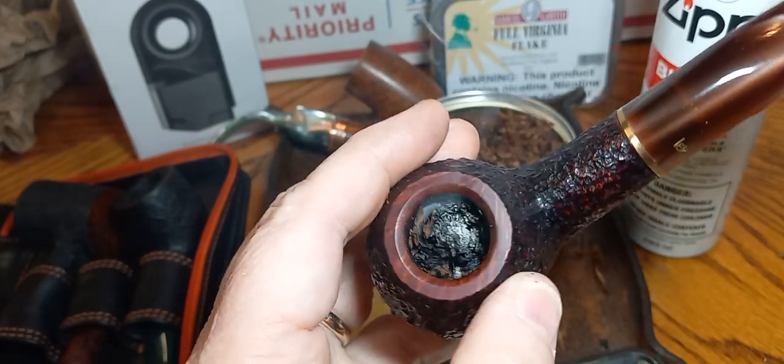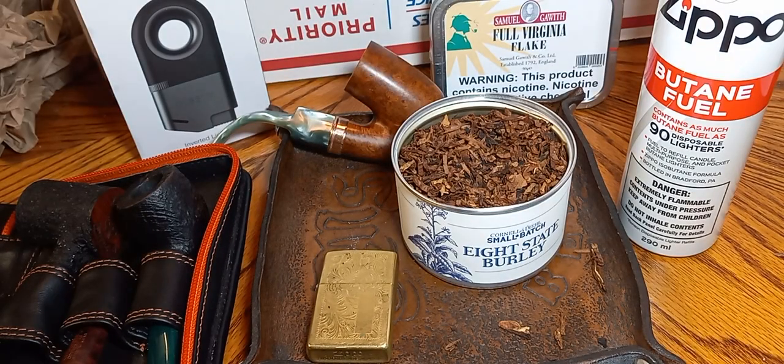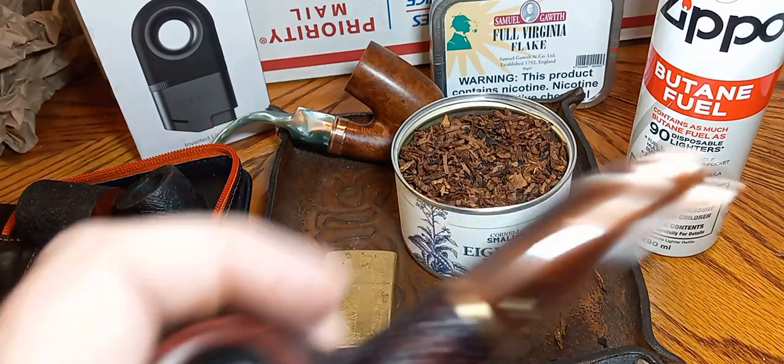Still smoking right along — earthy, cocoa, earthy, nutty, chocolaty. I've read some of the reviews and they said they get some sour notes from the Orientals — I'm not getting that right now. This is a good burley.